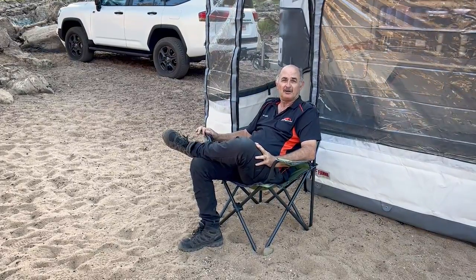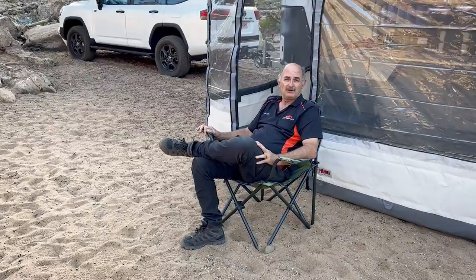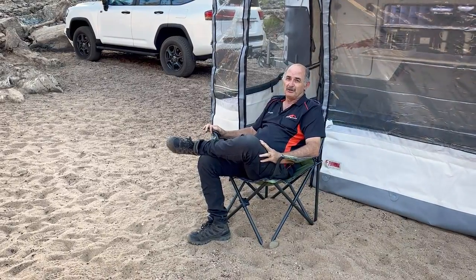Hi Moby family, Claude here. Today we're in the wonderful Avon Valley and we're going to show you how to set up our privacy room. This Fialmo privacy room is probably one of our most popular ones purely because it's easy to set up and it will keep out flies.